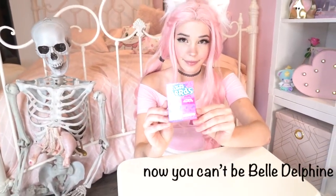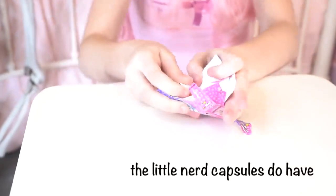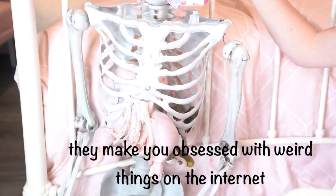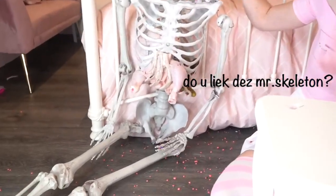Now you can't be Belle Delphine without being a nerd, so you've got to add these, for real. The little nerd capsules do have a weird side effect — they make you obsessed with weird things from the internet, like memes. Do you like these, Mr. Skeleton?